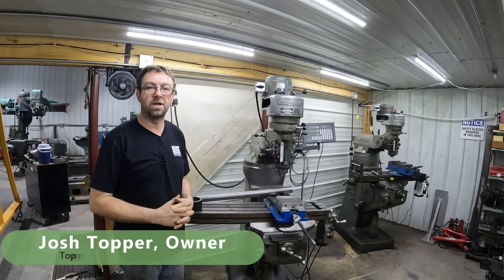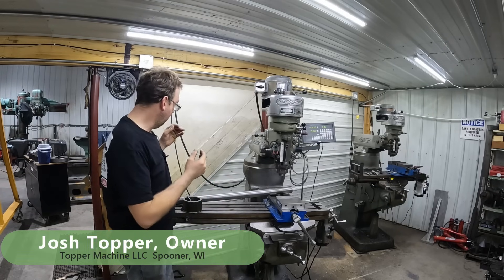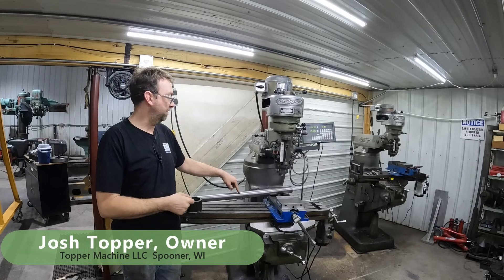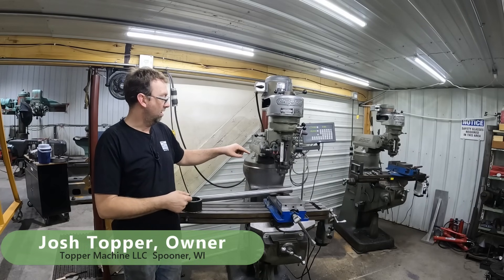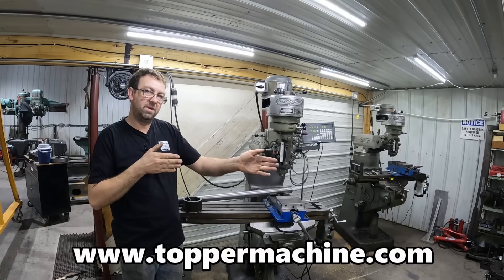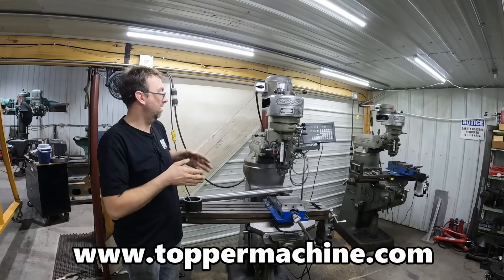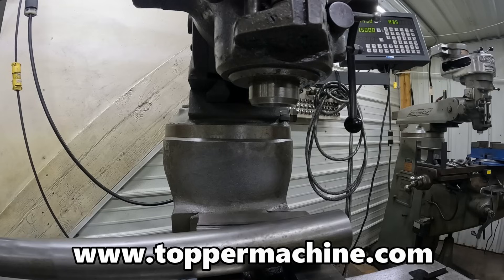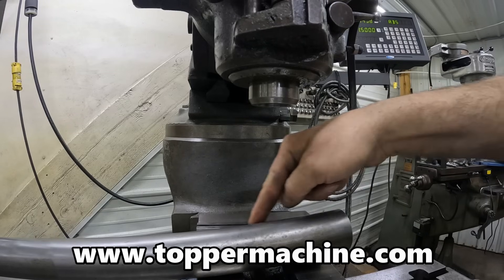Hello, welcome to Topper Machine. I'm Josh Topper. Today's job is to cut three keyways — half-inch keyways — in this inch and 15/16 shaft, and they all have to be in line. So let's figure out how to do that, and we're going to do it all on the Bridgeport mill.